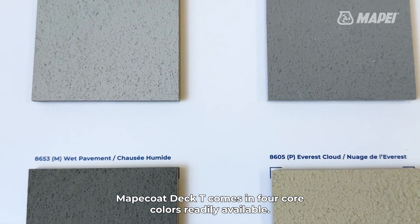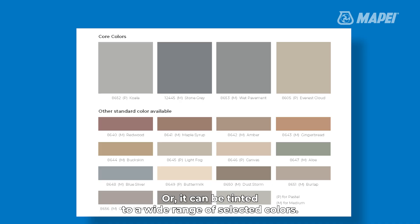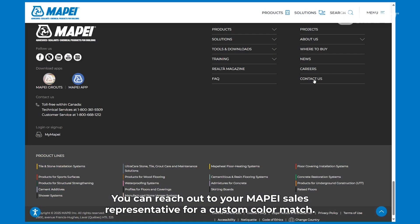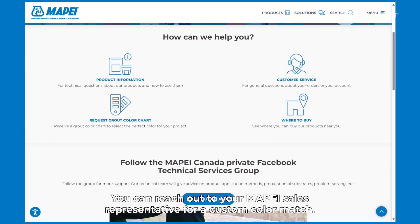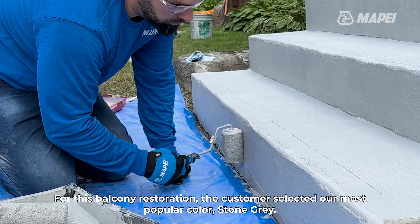Mapei Coat Deck T comes in four core colors readily available, or it can be tinted to a wide range of selected colors. You can reach out to your Mapei sales representative for a custom color match. For this balcony restoration, the customer selected our most popular color, stone gray.